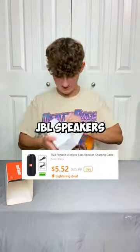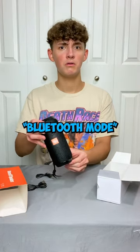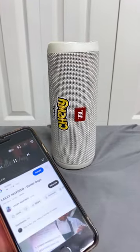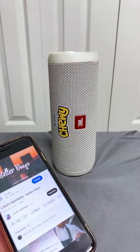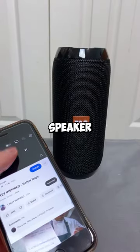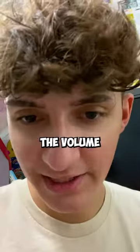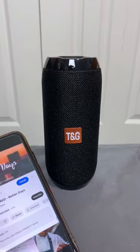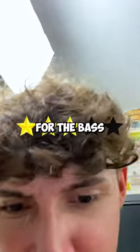They got the JBL speakers. Smells like a new car. Bluetooth now. It's got the JBL startup sound. This is what the real speaker sounds like — versus the Temu speaker. My bad, the volume was turned all the way up. It's actually a pretty good speaker.